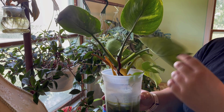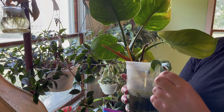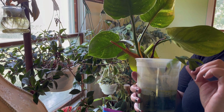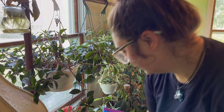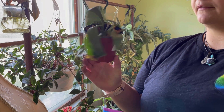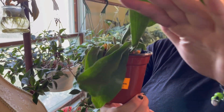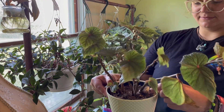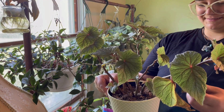Right here is a rhaphidophora tetrasperma. And here's a really sad staghorn fern that I got for five dollars — it's thirsty, lots of dead leaves, with some hair.